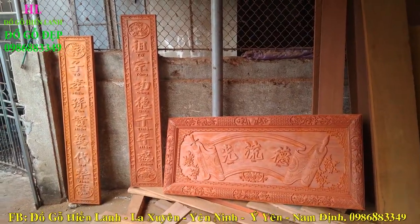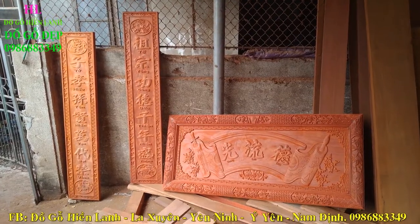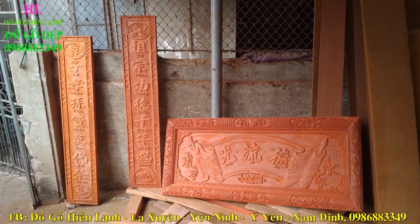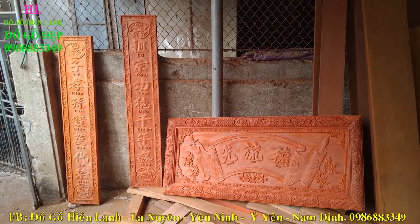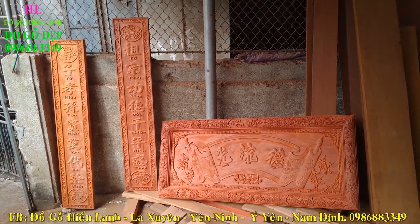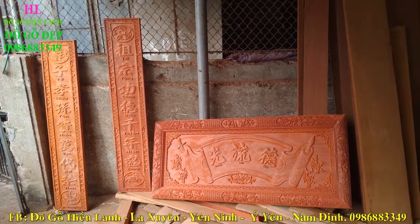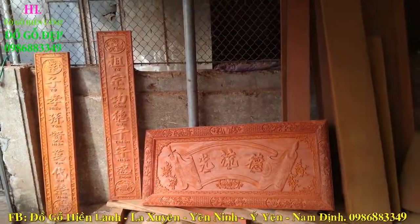Chúng tôi vừa dựng xong bộ hoành phi câu đối bằng chất liệu gỗ hương đỏ — gỗ hương ba đúc, đây là gỗ hương giá rẻ. Quý khách có nhu cầu thì liên hệ trực tiếp về số Zalo 0986883349, tôi sẽ tư vấn và báo giá cụ thể.